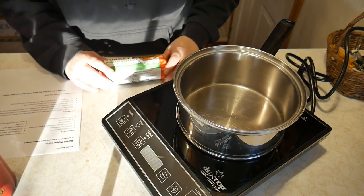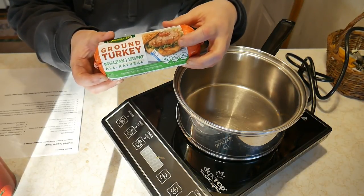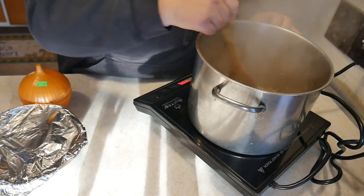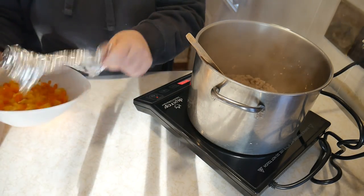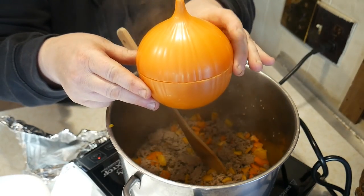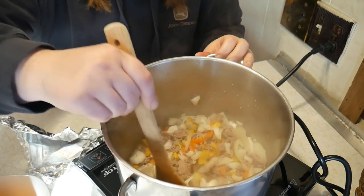The recipe calls for one pound of ground beef, but since it's a zero-spend week, I went in my freezer and found some ground turkey — it was only a dollar forty-nine. I'm still learning how to use this cooktop; wow, it gets really hot, so I have it on the lowest temperature setting. We're browning the ground turkey, then we'll add some yellow and orange peppers.